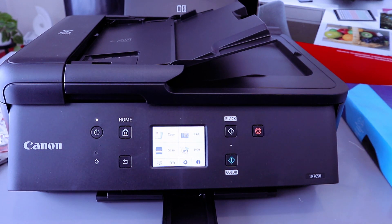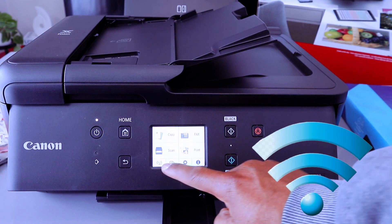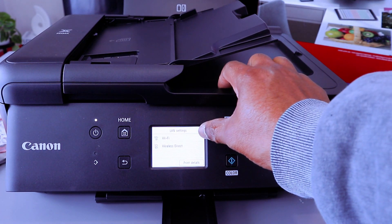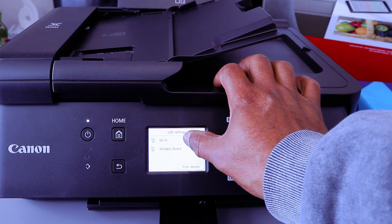Hey guys, this is the Canon PIXMA TR7650. This printer is a multifunctional printer. I want to show you how to connect this printer to a Wi-Fi network. You need to select the Wi-Fi icon. The next thing you will see is Wi-Fi or Wireless Direct, so select the first option and select Wi-Fi.